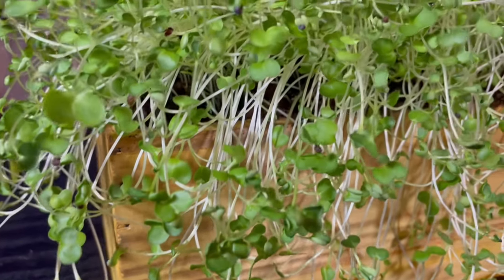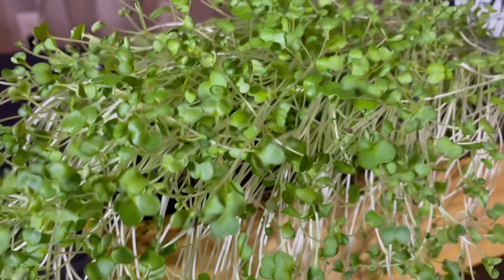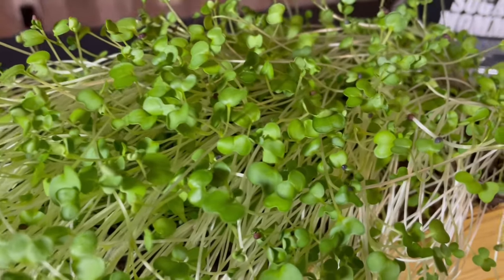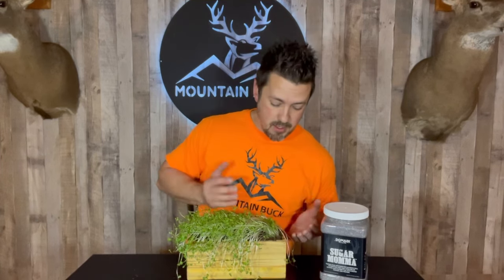Trophy rape is thriving here. We have clovers popping up, kale, turnip, and chicory coming through. The leaves are growing at a great pace, and there is a ton of green going on throughout. This stuff is just spilling out over the side here, growing up super healthy. I really like how you have this secondary growth coming in on the side, up underneath.